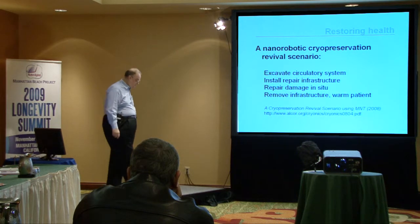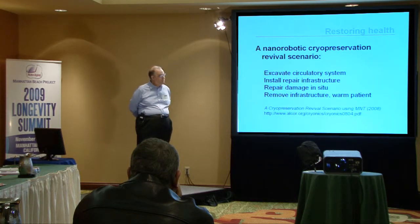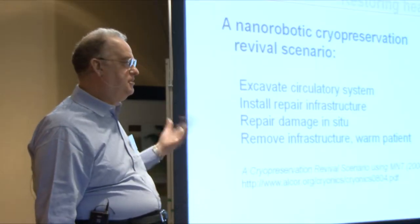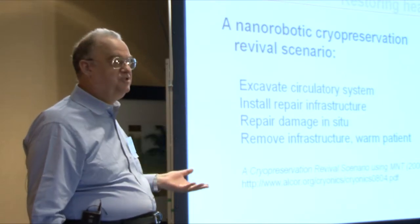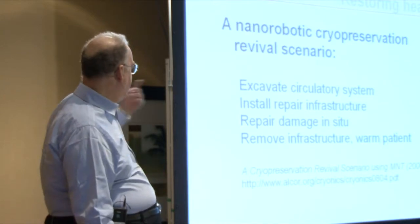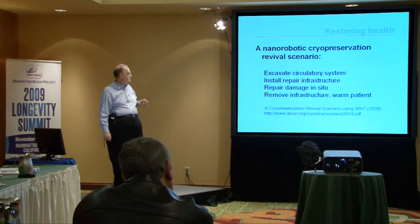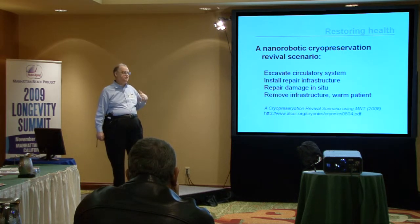So there's a discussion of how this would work procedurally. The obvious approach is to use the circulatory system. At low temperature, the circulatory system is filled with whatever was used to cryopreserve you — probably frozen or solid in some way. So the first thing you do is excavate that, which will look more like drilling. Molecular machines excavate the circulatory system to gain access to the entire tissue, and you install the needed repair infrastructure: computational power, communications power, and devices able to carry out localized repairs.